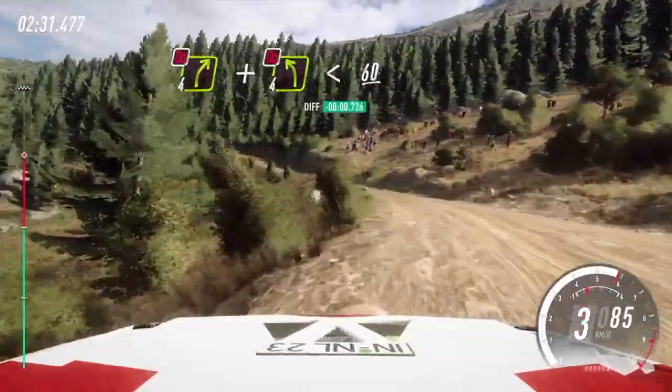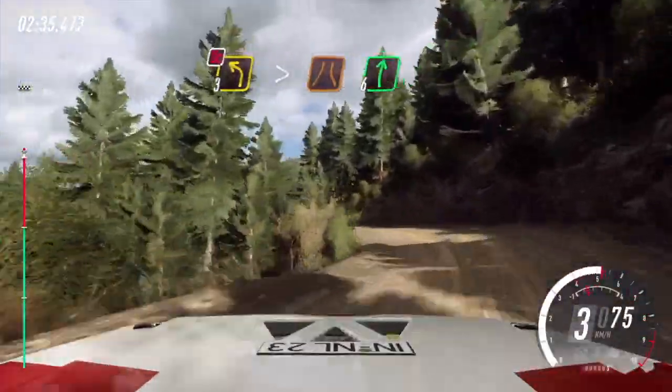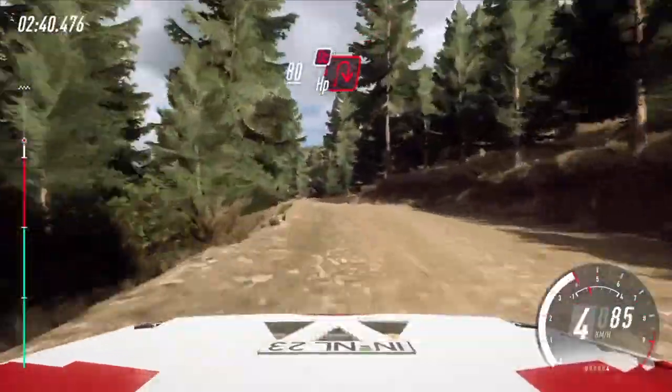Don't cut, opens. 60, crest. 3 left, don't cut, tightens narrow. Into 6 right, keep left over 80, unseen, very tight hairpin right. Don't cut.